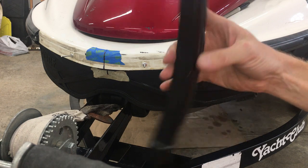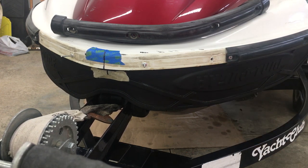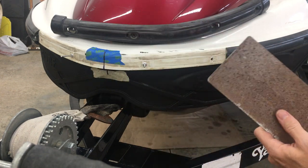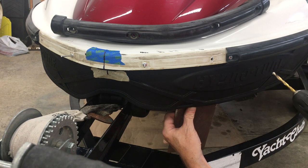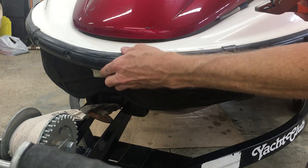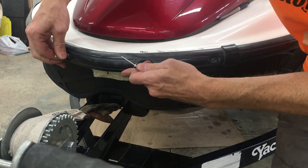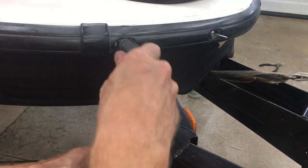Now that I have all the rivets done on the sides, I can put on the front bumper. I already drilled this, but I still need to drill a hole through the foam here. I'm going to hold a piece of sheet metal behind the foam so I don't accidentally poke through it with the drill bit and scratch the hull. And that's the last one.